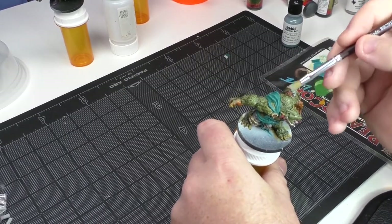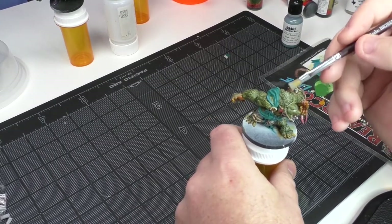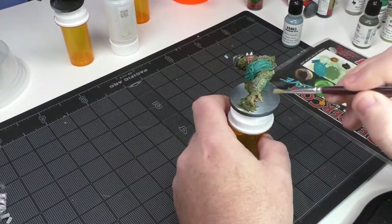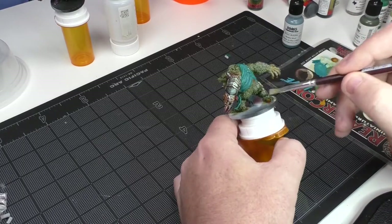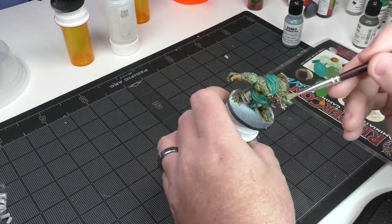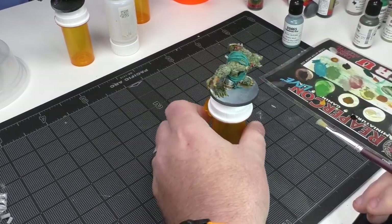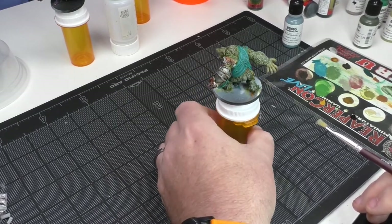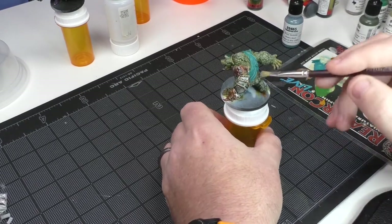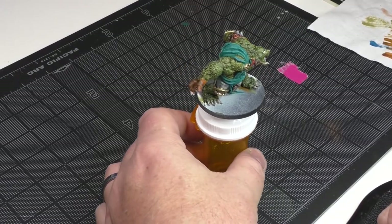As with all the miniatures I paint, lots of changes happened during the creative process. I obviously switched up toenail colors and decided to do some extra shading here and extra highlights there. Not every decision works out. I'm debating - I think the shade may have been a little bit too light. I thought I was done but I just couldn't leave it alone.